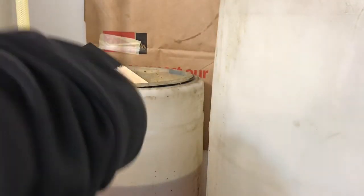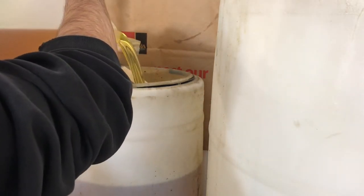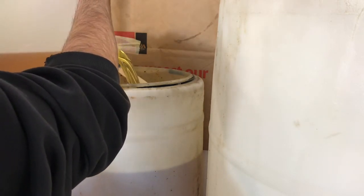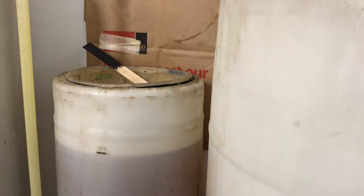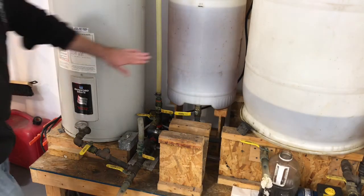One more batch, one more bucket. That's the first 50 liters. Now we'll pump that into the tank and do it again. Time to pump our oil into our heating tank.